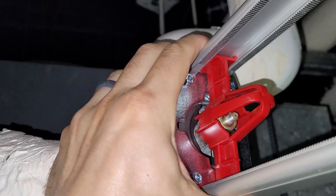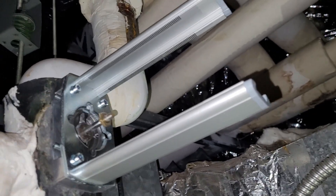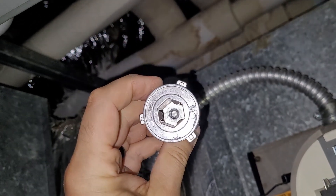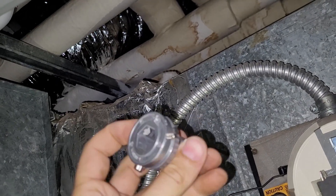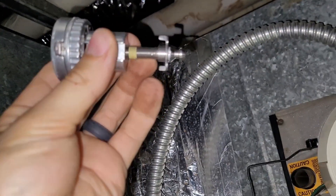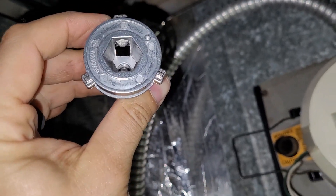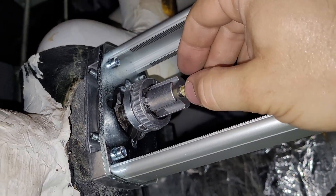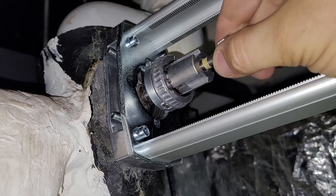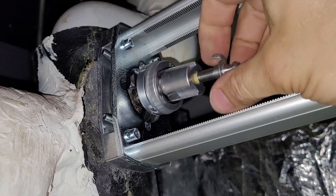Now we got to install the universal stem adapter. It's got this claw thing that you can twist and it'll bite down right behind that nut. After you bite down behind the nut, you run this shaft down tight. There it is with all three of those clamp things bit down behind — I can't pull on it. I can move it around, still floppy, but I can't pull it off. Next we just spin this down until it hits the shaft.